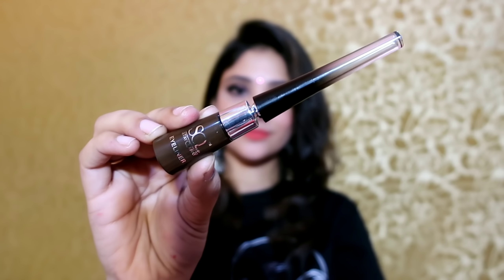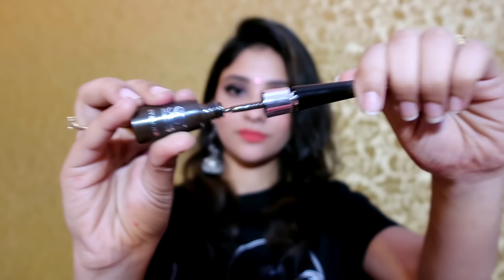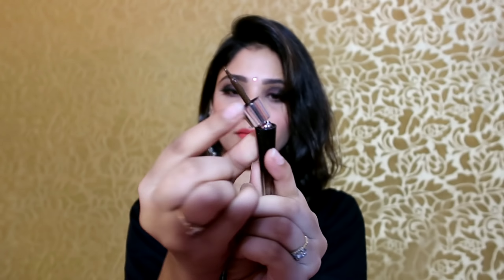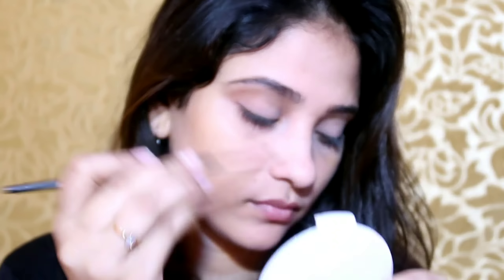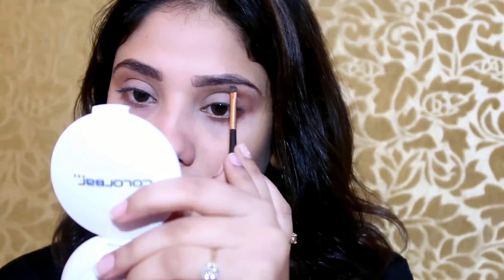Next, I am using Staker key's new launch — they have launched a new eyeliner. The tip is very good; it is flexible and bendable, so you can draw your eyeliner very easily. This is a brown, matte shade. I am using it to fill in my brows — it is a perfect shade. You can use it as a brow product and as a brown eyeliner too. You can see that it has filled my brows very naturally.